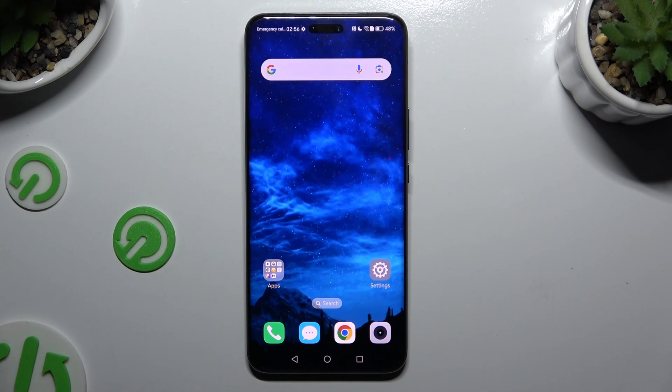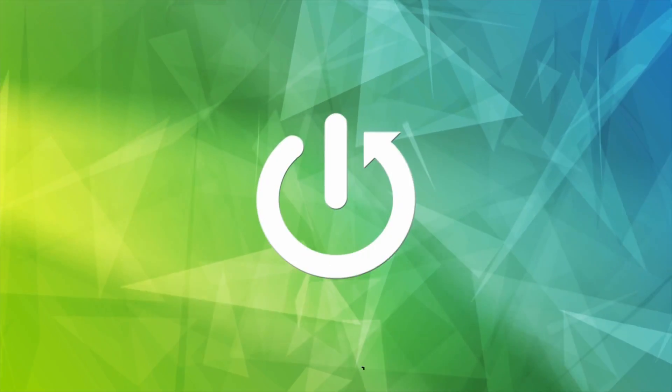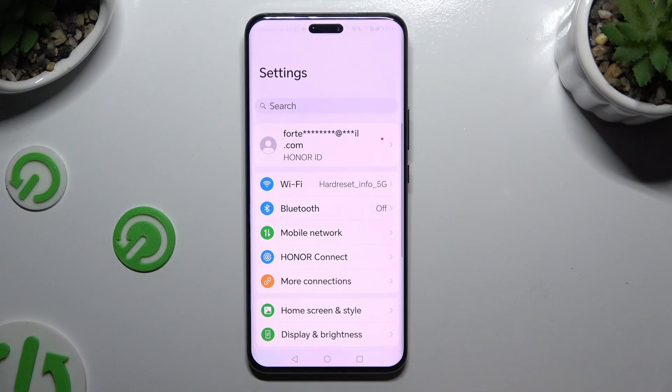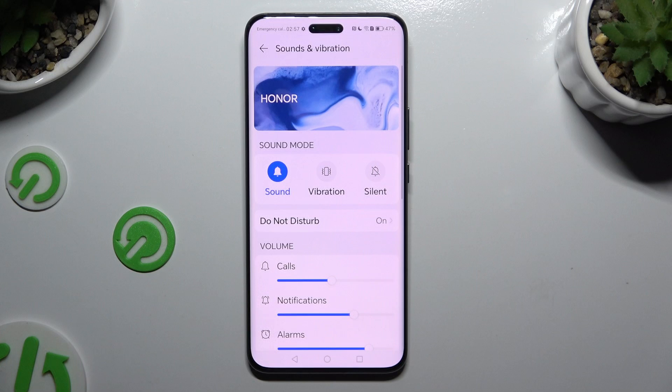In front of me is the Honor Magic 6 Pro, and today I would like to show you how you can operate vibration settings. Begin by launching Settings and scrolling down to access Sounds and Vibration. Then you can click on Vibration right away, and this way mute your device completely, leaving only vibrations.